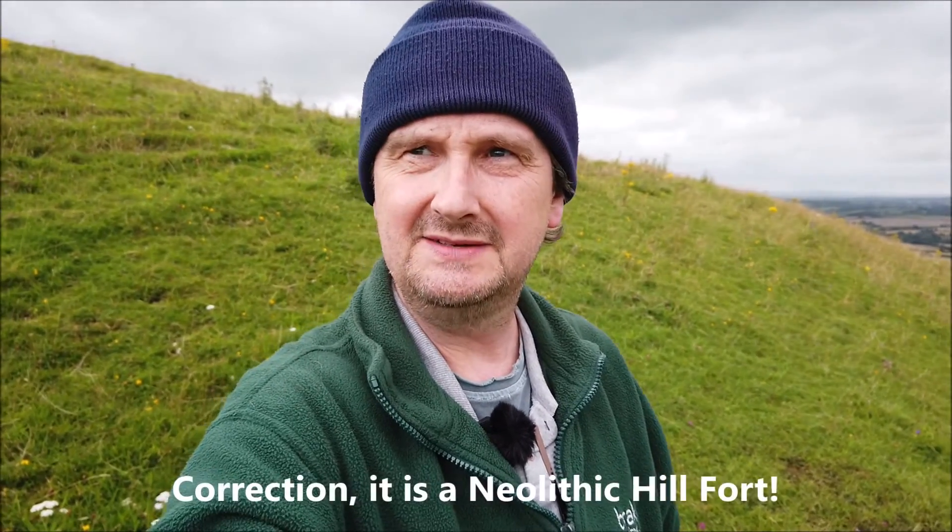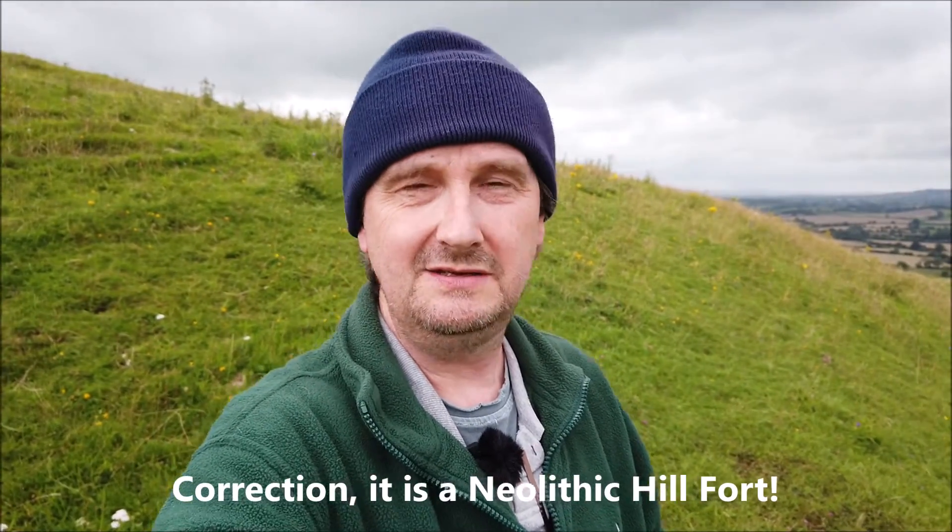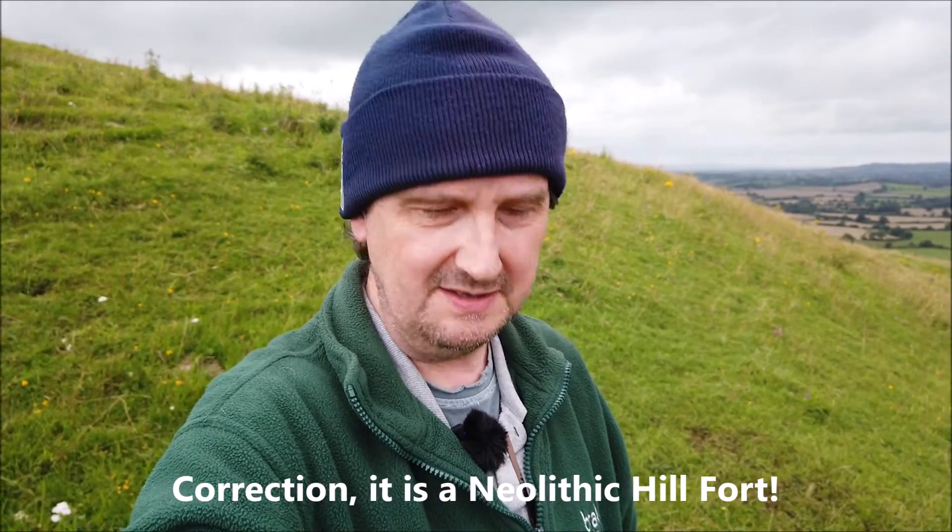Good evening, everybody, and welcome to Hambledon Hill, which is an old — I think it's a Saxon hillfort here in Dorset in England, in the United Kingdom.